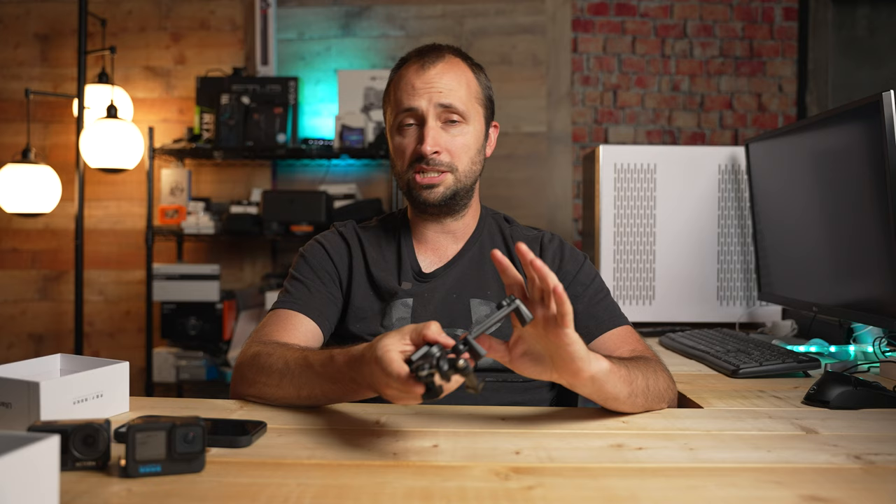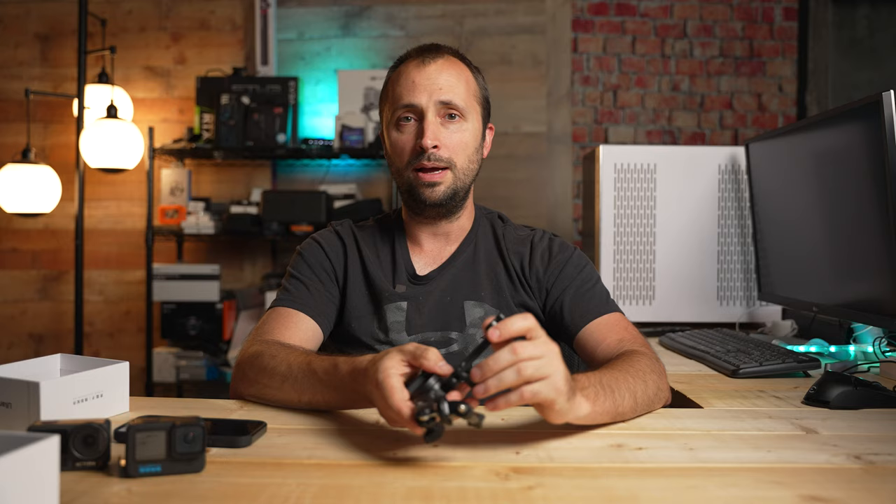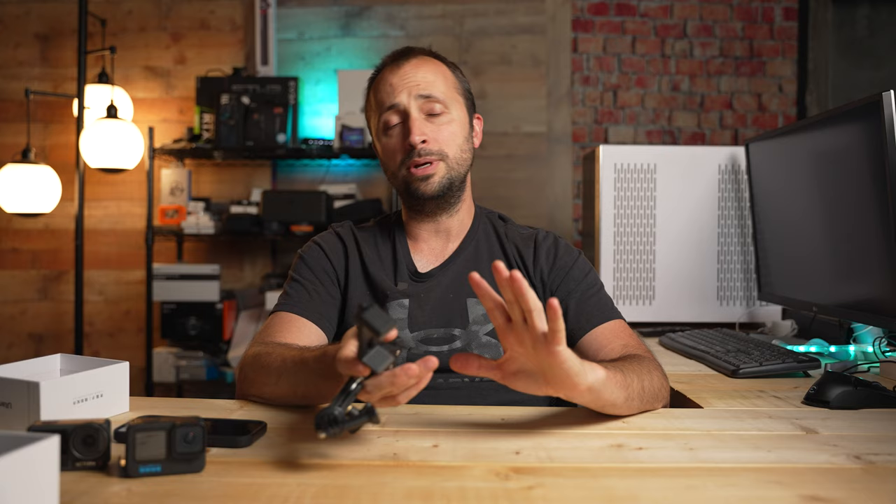I looked at the specs for how much weight this can hold and it said up to 900 grams, so technically if you had a smaller camera like a smaller mirrorless — like the ZV-E10 or ZV-1 — you could probably connect those to this as well. It's got a lot of versatile, useful functions.